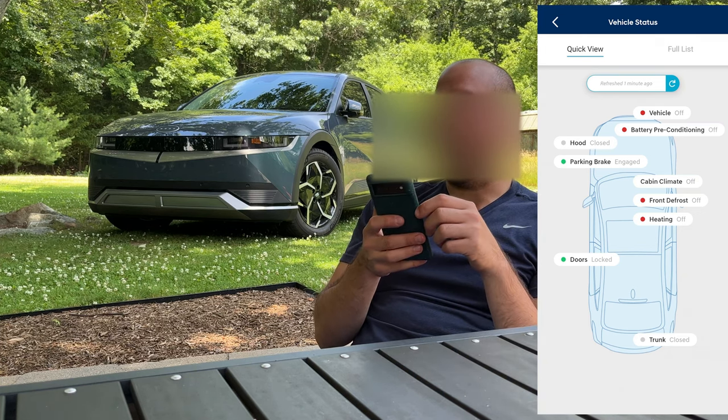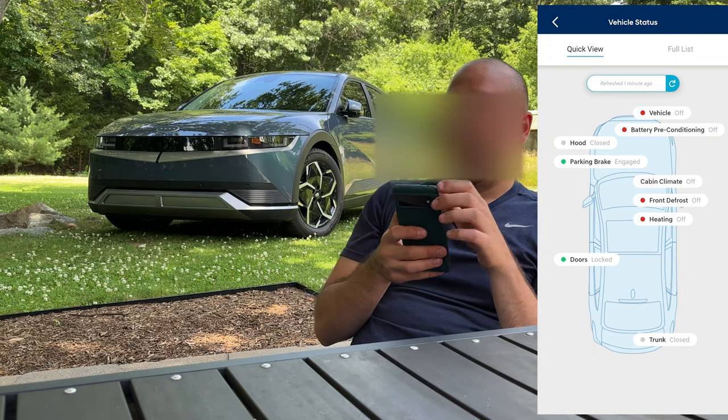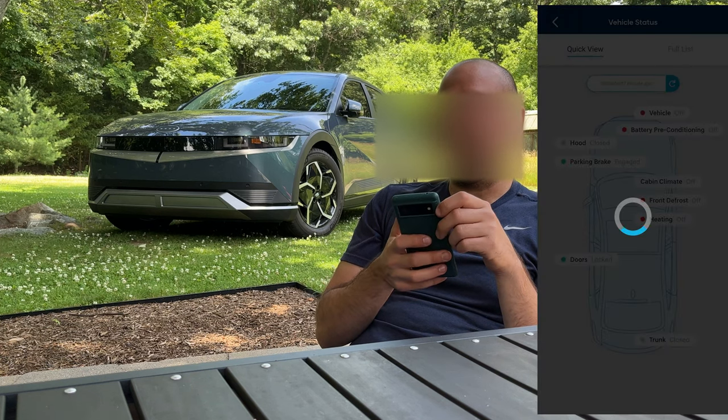Hood's closed, parking brake's engaged, climate controls, doors, trunk. You can refresh it from this page again — you can't pull down to refresh here but you can press the button.